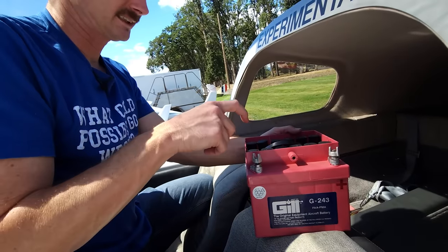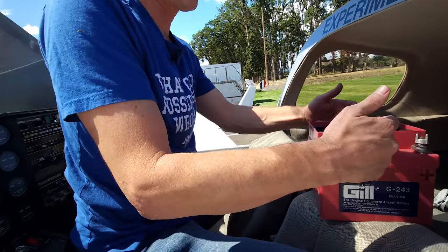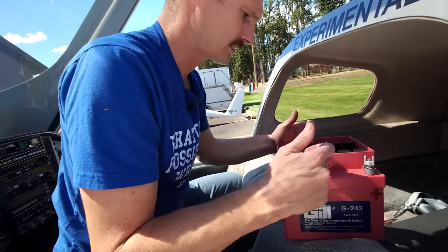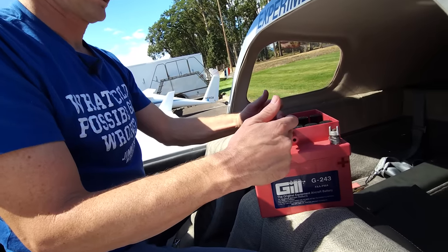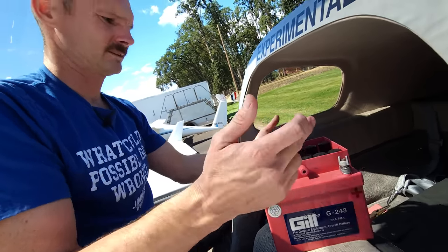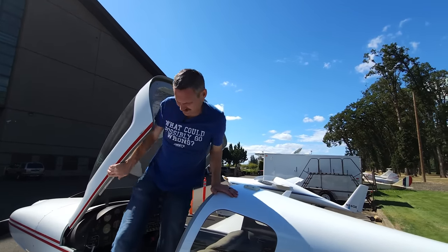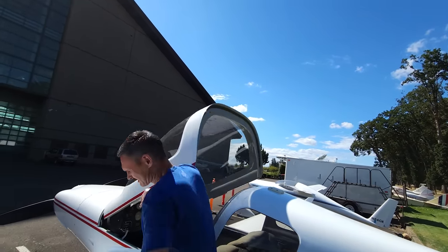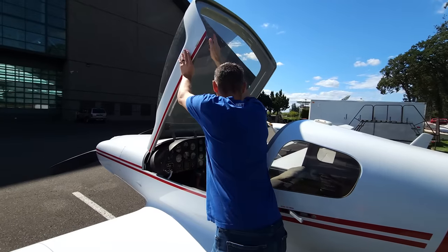Each cell is 1.2 volts, and normally you have six cells on a battery to give you your 12. There are 12 cells — this thing is a 24-volt system. Note one: we gotta get these struts fixed. This is ridiculous.